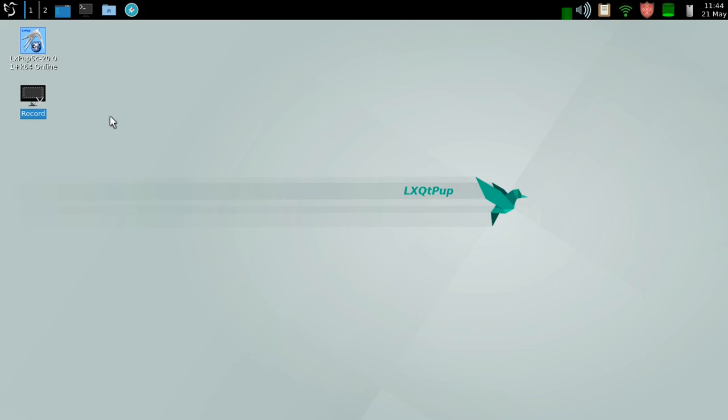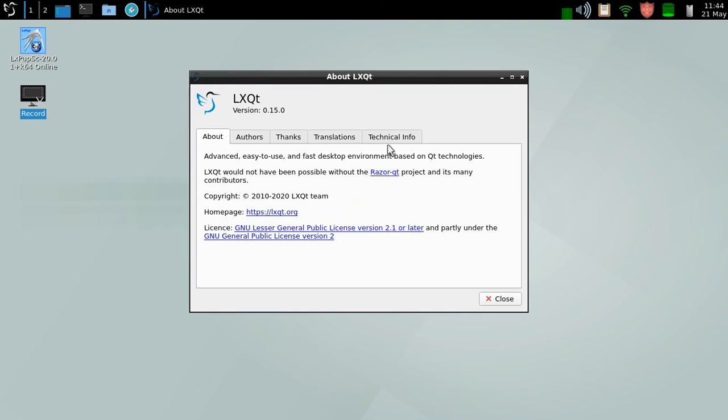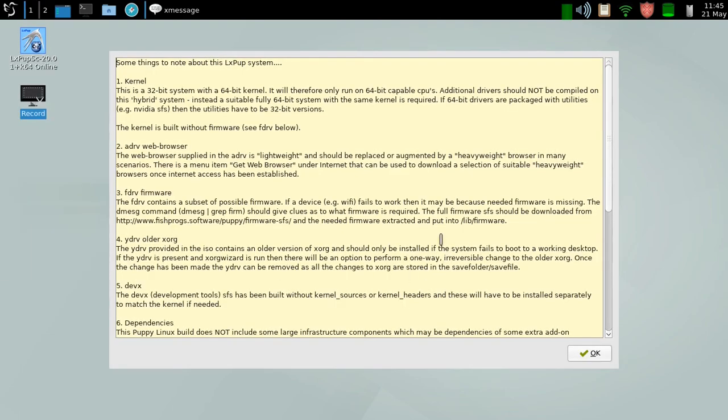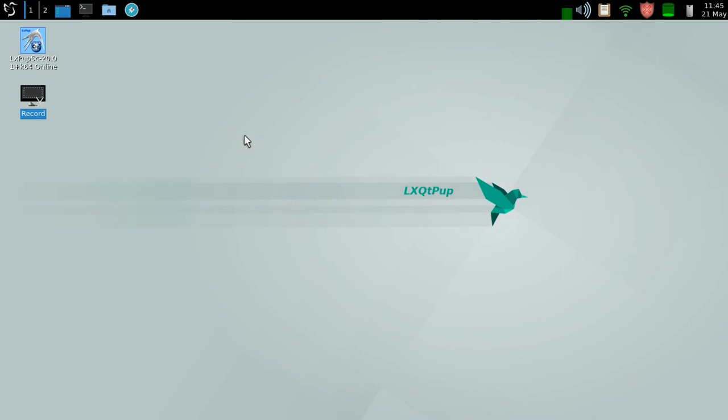Having rebooted, our system is now using the LXQt desktop. This is LXQt 0.15.0, built on top of Qt 5.14.2. It's now LXQt on LXPUP SC32, and this particular version was built on the 18th of May. So that's the LXQt version of LXPUP.